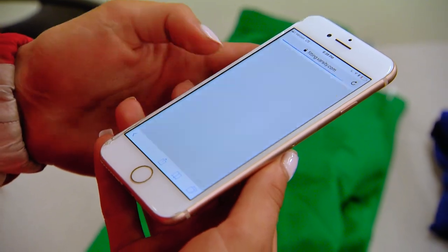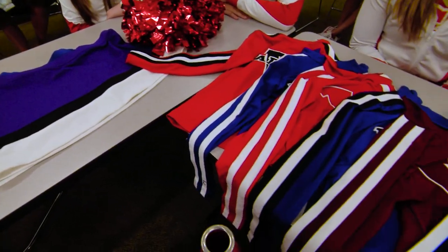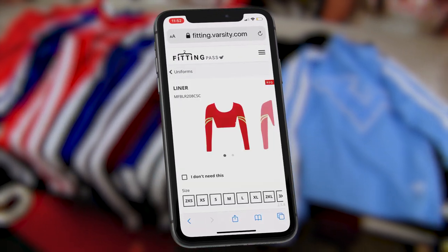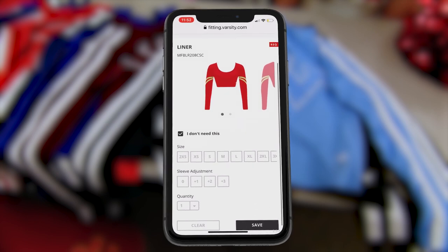Once you're logged into Fitting Pass, you'll see stations that correspond with the samples around the room. Click each station and select the size for each item needed. If you're returning to the team and don't need an item, simply click "I don't need."